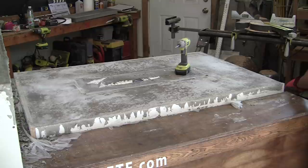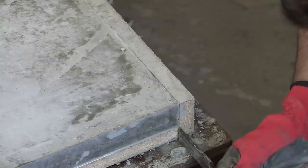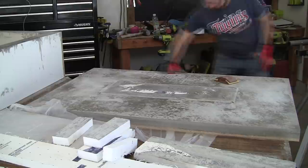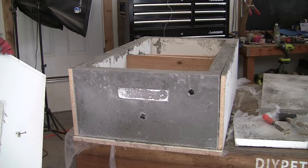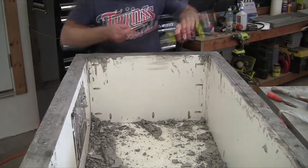Once the concrete has cured, remove it from the mold. Start by removing the screws on the side walls, then use a chisel or flathead screwdriver to carefully pry the side walls away from the concrete — always pry between the side walls and the base piece, never against the concrete. Use sandpaper to smooth all rough edges, always working from the corner outward so you don't accidentally blow out a corner. For the table base, undo the screws on the sides and slide the mold to access screws on the underside, then slowly pry and pull away one side at a time.